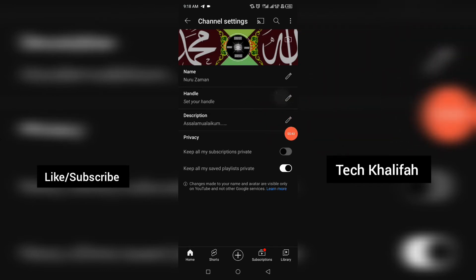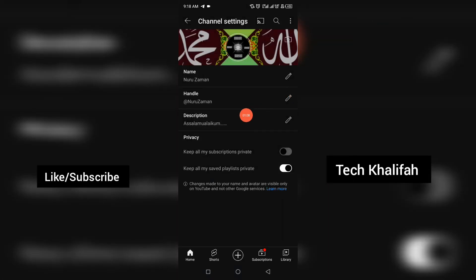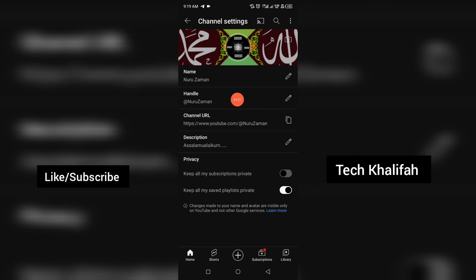Click on the edit icon next to the handle field and give it a name — something like 'no rose man'. This is my channel handle. The handle is available, so I'll save it. And yeah, it's saved — you can see. This is how you can set up your own YouTube handle.